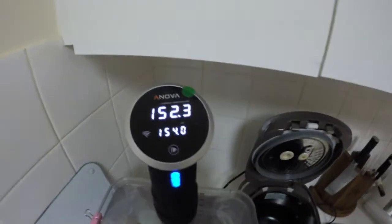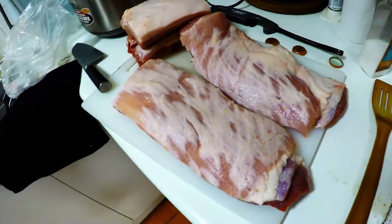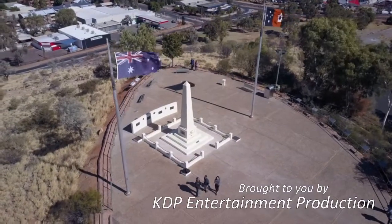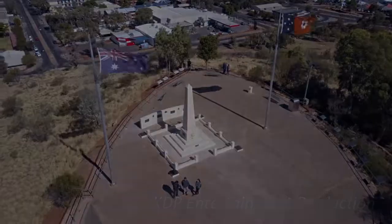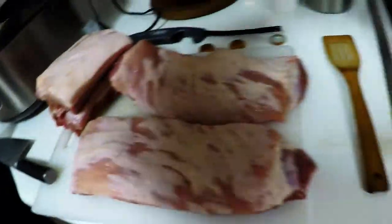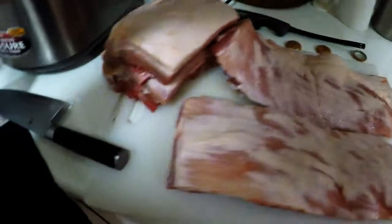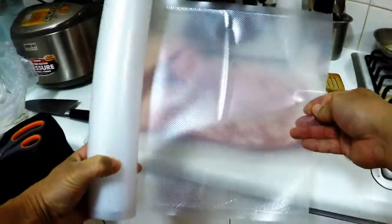Ladies and gentlemen, behold the precise cooking of ANOVA sous-vide — fat, juicy pork ribs. Who's your daddy! Alright, I've just salted my pork ribs here, now getting ready for the sous-vide.